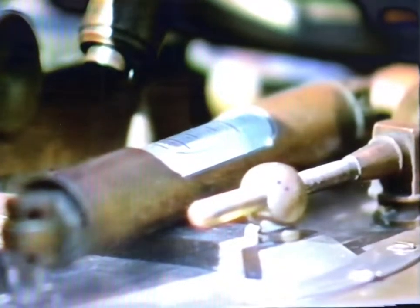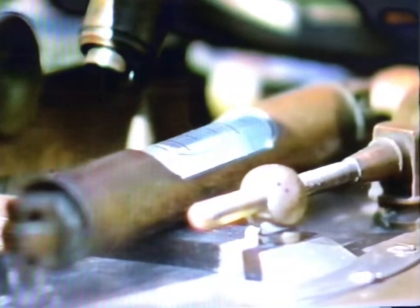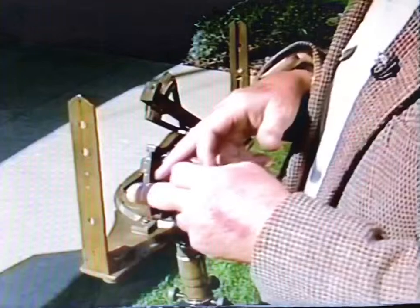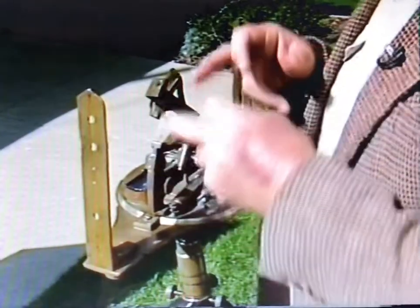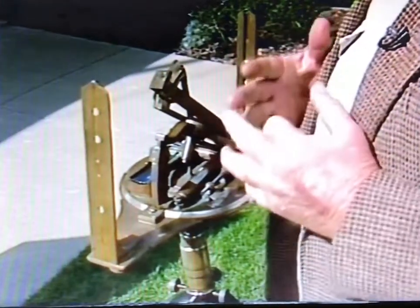We have level bubbles here. You can see that the plate itself must be precisely level. So after you have made the setting for the latitude that you're in and the declination for that given day, you're then ready to adjust for the time.